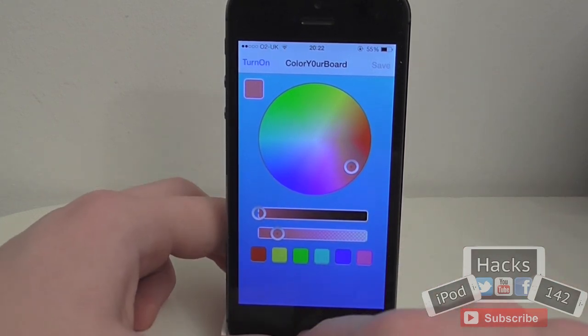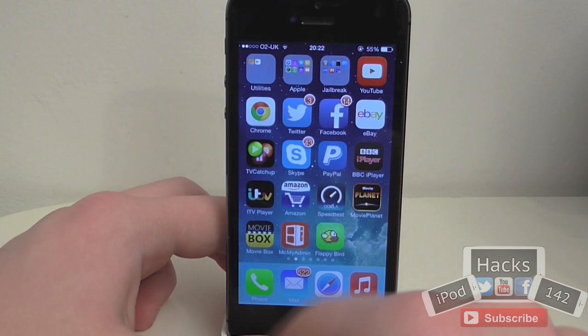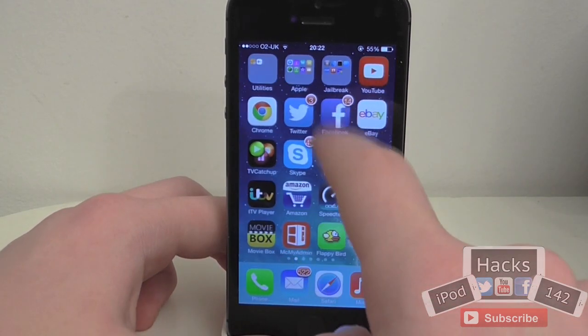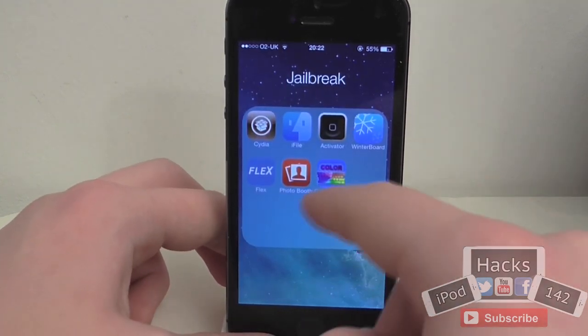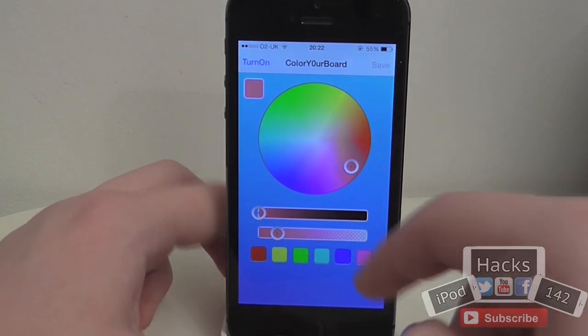The first thing to know is that if I pull down here — as you can see this is just a different colour that hasn't saved properly. So you have to respring to get it to work with Spotlight, but for any apps you want to use it in you're basically just closing them in the switcher.